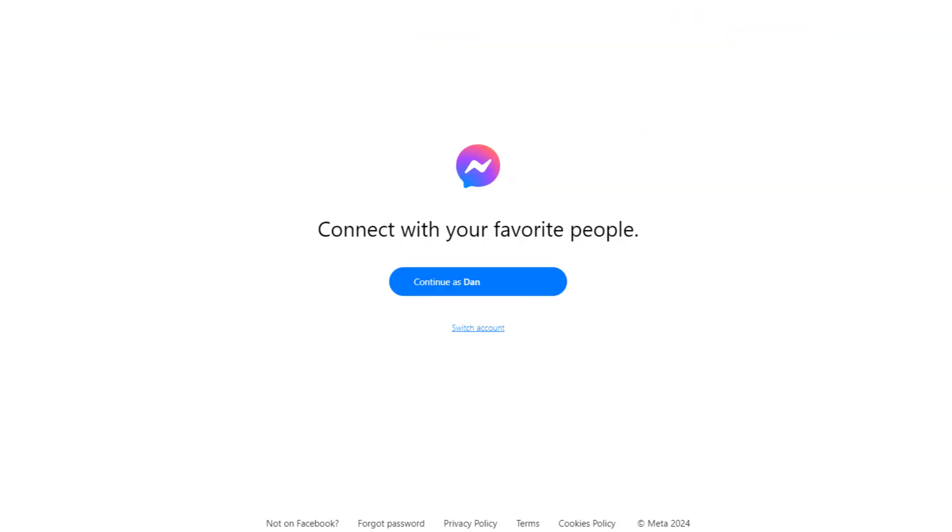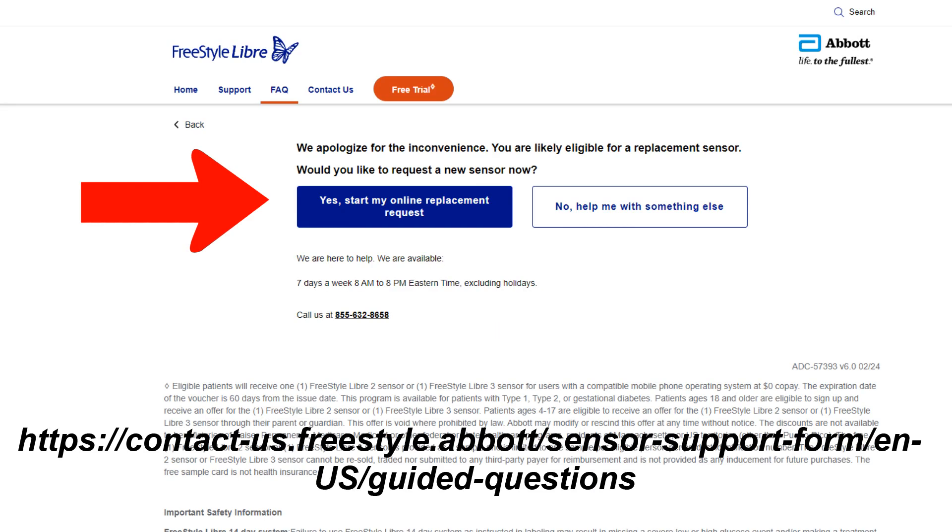The Messenger request is actually pretty slick. If you know how to text message, you've got this nailed. The other option is to do an online form, which is also a very easy way to get support.